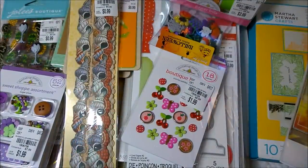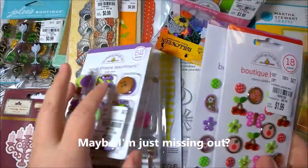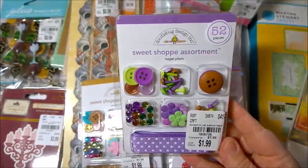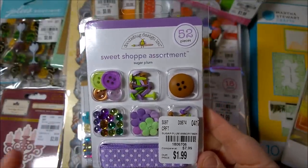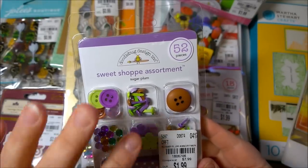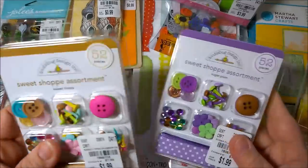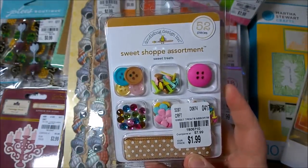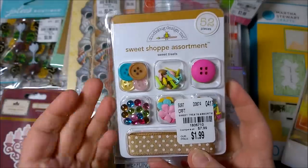Next let's talk about Doodlebug, because I have not seen Doodlebug at Tuesday Morning before — not that it hasn't been there, I just haven't seen it. I have these Sweet Shop assortments, which I think are so cool because all the colors go together. You have the buttons, the brads, the rhinestones, little paper flowers, ribbons — and the colors all match. This is 52 pieces in like a purple, green, and brown. Then another one I got was a brown assortment — pink and brown together — same with the buttons, rhinestones, flowers, brads, and ribbon, with some pops of green. Really pretty.